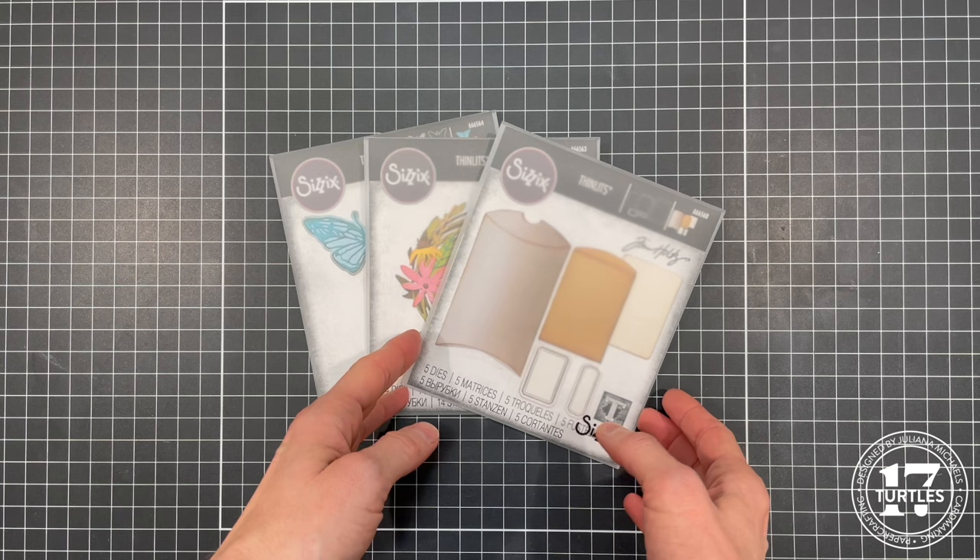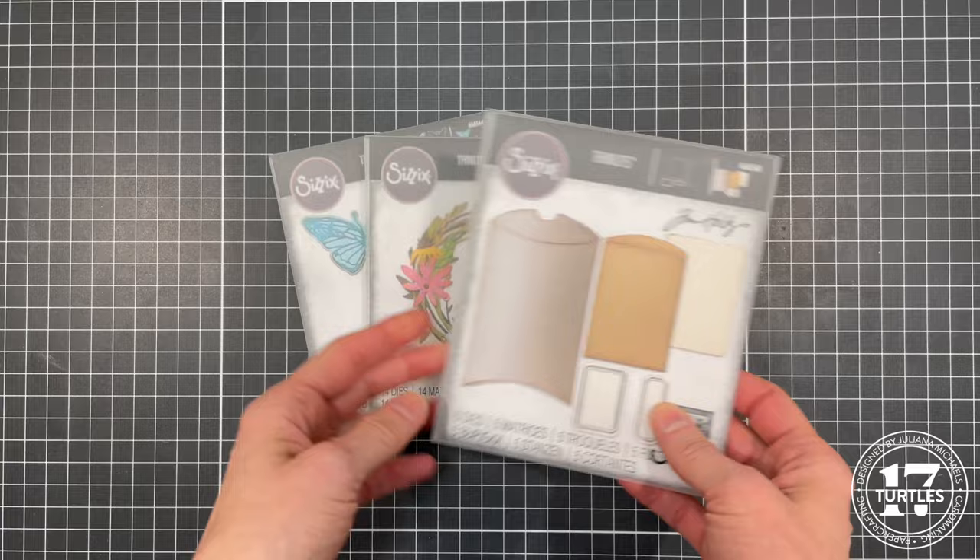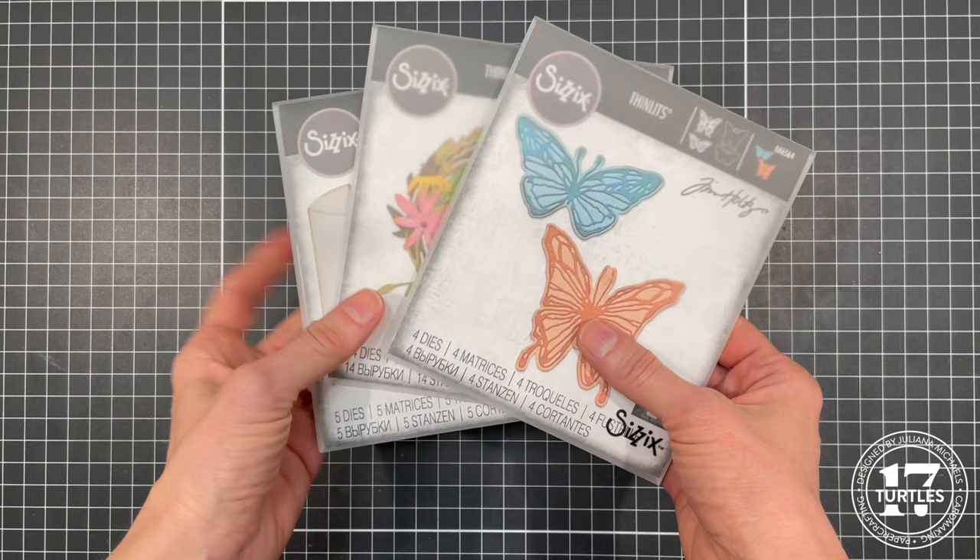So if you have the old ones that are similar to these, they're not exactly the same. But if you don't have any of them, these might be a fun new addition to make to your collection.